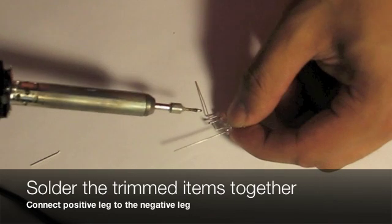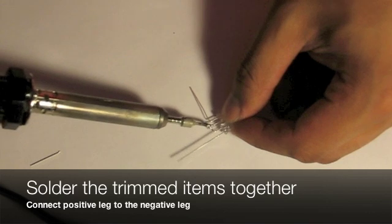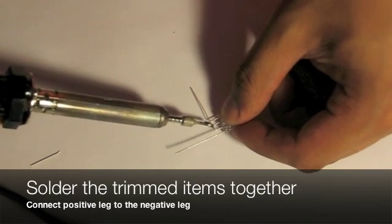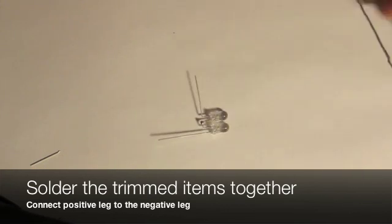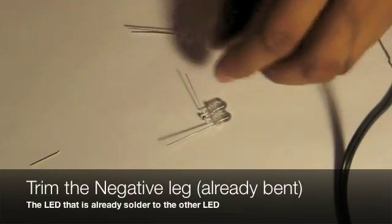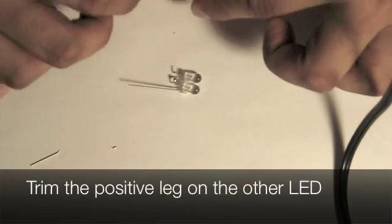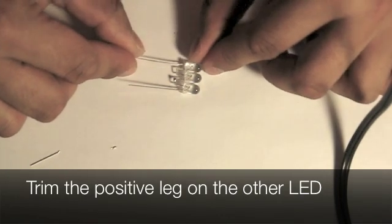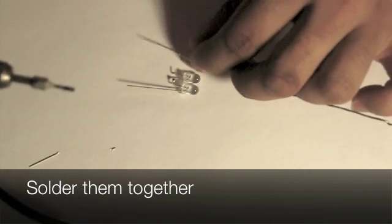Now solder these two points together — both the positive and the negative leg. Now trim the negative leg that's already bent and also the positive leg. After trimming them, you can solder both of them together.